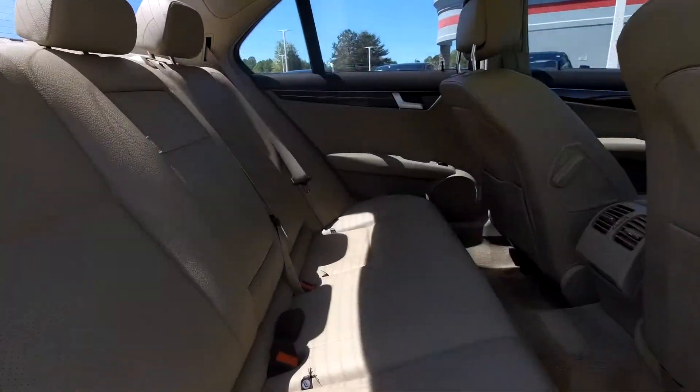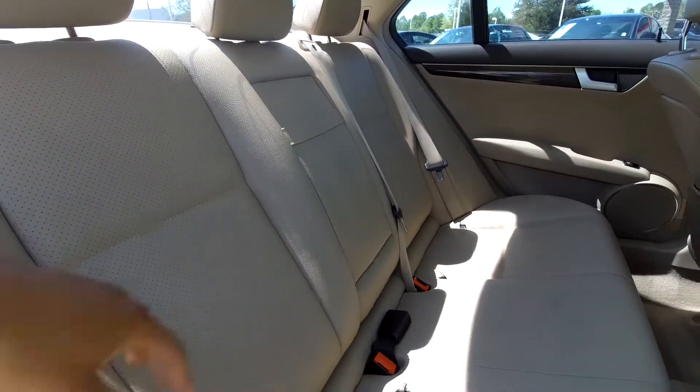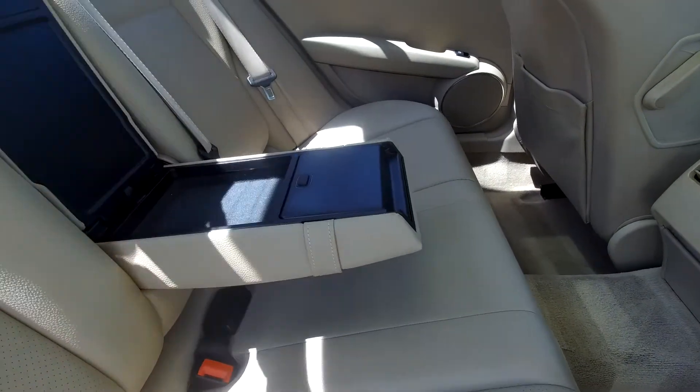Coming into your back seat from the passenger side, just giving you another view from another angle. Everything is very nice and clean. You can also bring this down and see that you're going to have an adjustable armrest and cup holder here for you.